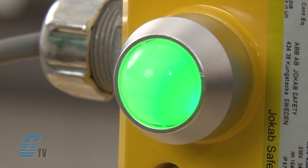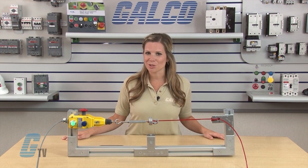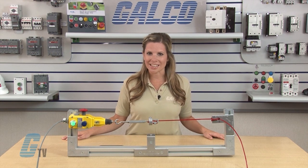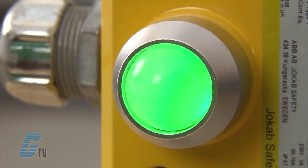Another feature available is a bi-color LED that shows the switch status from a distance. The LED has a four pole contact block to ensure flexibility with all modern control applications. Once the rope is installed and set to the appropriate tension, which can be indicated by the window on the device here, the LED light will turn green.